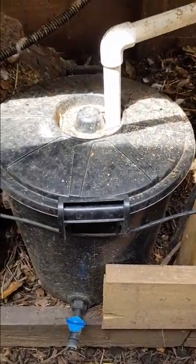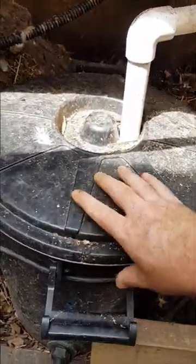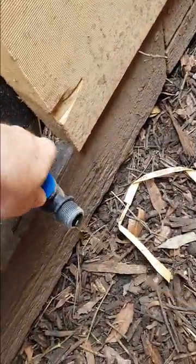This is the swirl filter here. It's got a tee down the bottom and the water slowly spins around — you can just see it spinning. As a result of that, the poo and the heavy stuff falls to the bottom, which means I can get fertilizer from the water. You can see all the heavy stuff coming out, which is really good fertilizer for your plants.